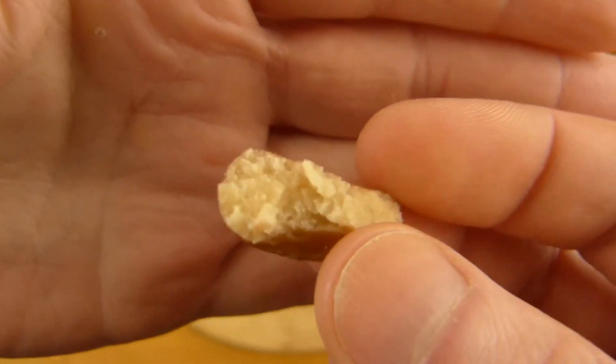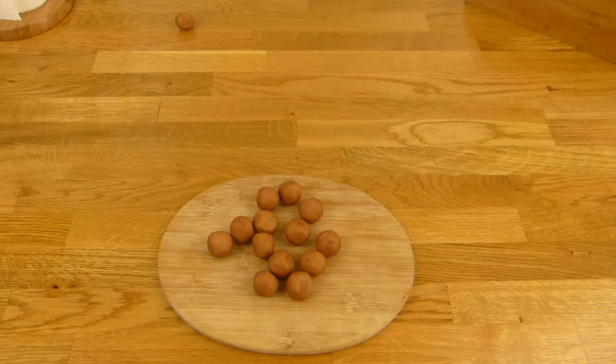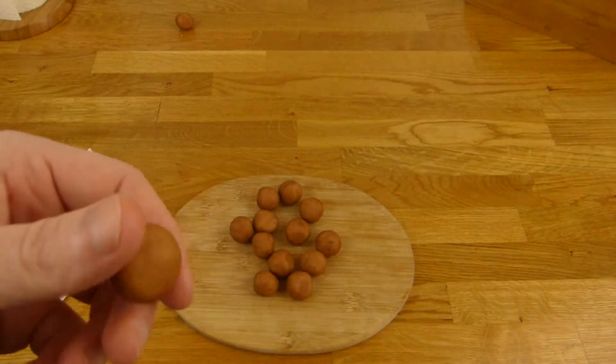Mmm. It tastes like marzipan — that's it. And it looks like a potato. It's a nice snack, it's cool.